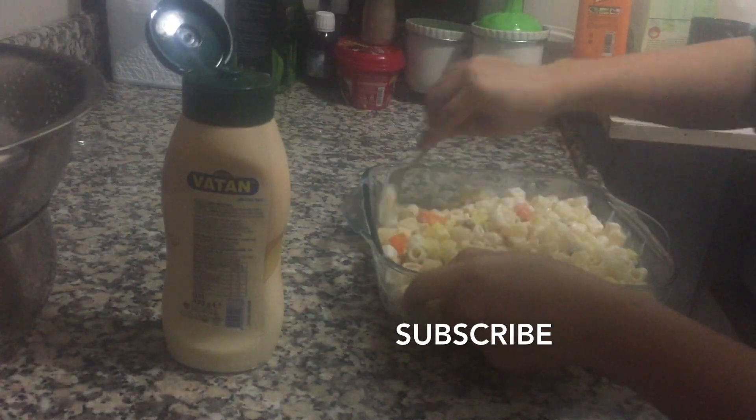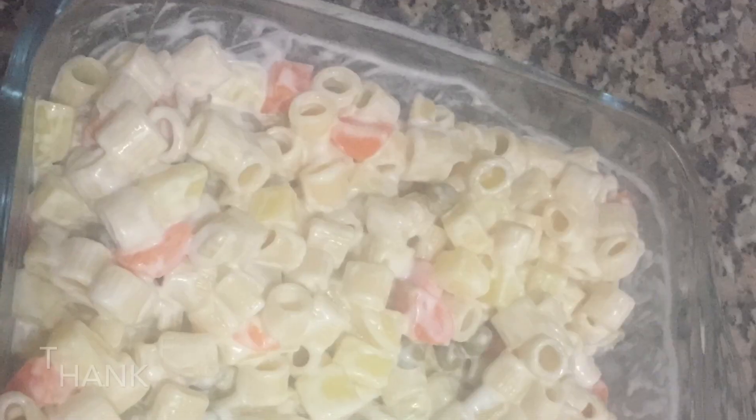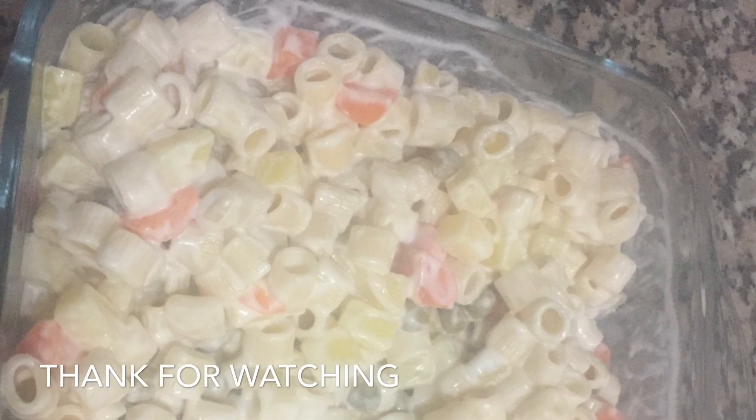I'm going to try to cook them. I think they have a good feeling and I'm going to try it out.